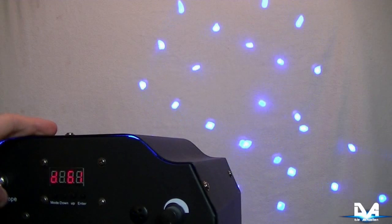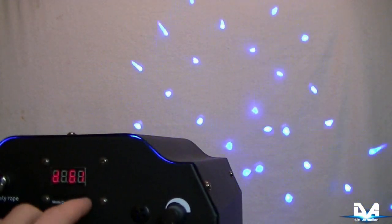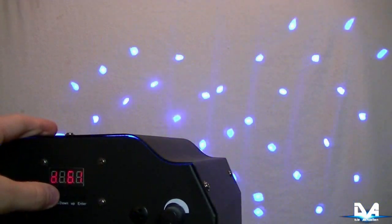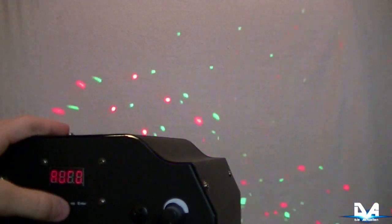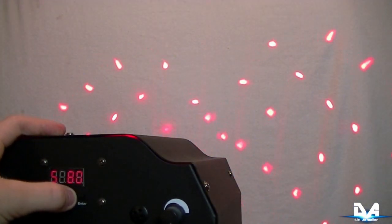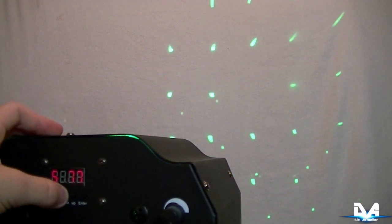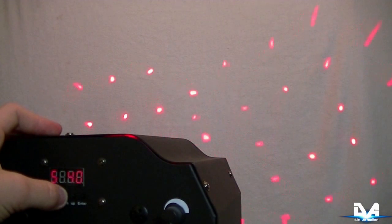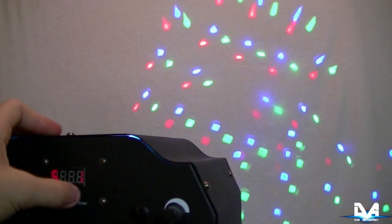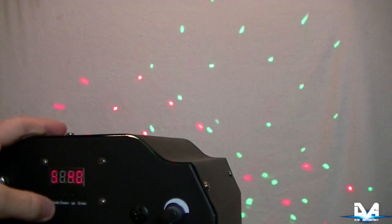Wir wollen jetzt das Display etwas genauer angucken. D61 ist die DMX-Startadresse, auf die der InfoLighton L450 eingestellt ist. Die kann man einfach mit Down und Up ändern und dann mit Enter bestätigen. Wenn man einmal auf Mode drückt, kommt man zum Auto-Modus. Hier kann man die Geschwindigkeit ändern, von relativ langsam bis zu einem Wert von 100, und bis zu einem Wert von 1, wobei das beim niedrigsten Wert dann schon eher wie ein Stroboskop wirkt. Ich stelle ihn meistens auf 40 ein, wenn er im Auto-Modus läuft.